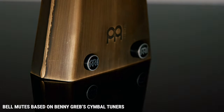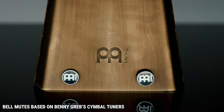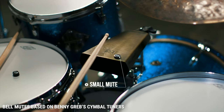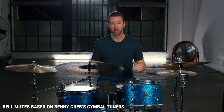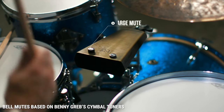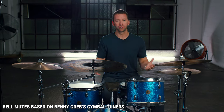So the Meinl Groove Bell actually comes with two bell mutes. There's a smaller mute that just takes out a little bit of the overtones. And then the larger mute takes out almost all the overtones, but it also dramatically brings the pitch of the cowbell down. This simple solution is what makes the Meinl Groove Bell the most versatile cowbell on the market.